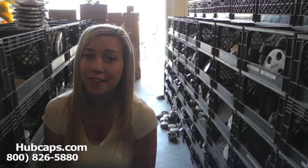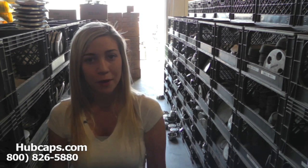It will take you directly to our website where you can then find the center cap that you're missing. If you have any questions or concerns, do not hesitate to give us a call. We are here to help you.